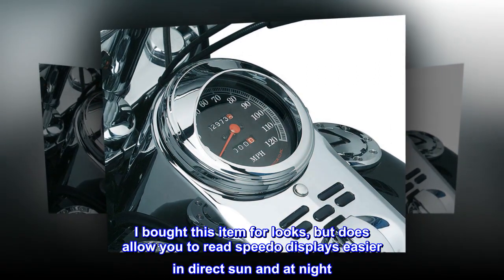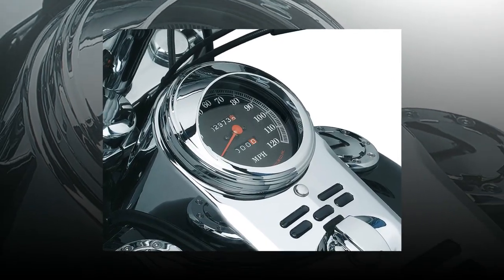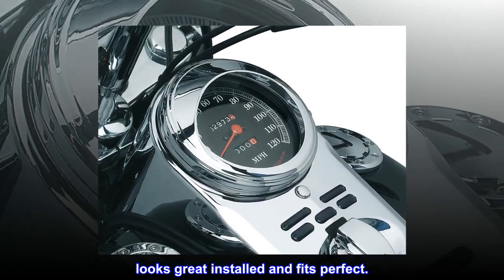I bought this item for looks, but it does allow you to read speedo displays easier in direct sun and at night. Looks great installed and fits perfect.